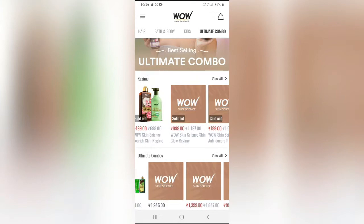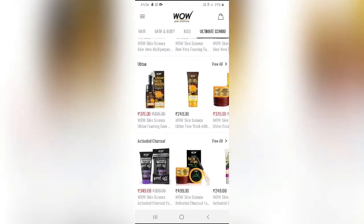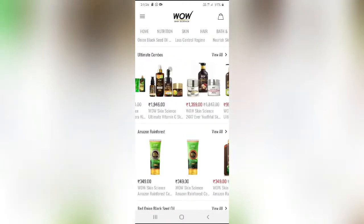There are products available in specific ranges, and you can also find combo offers. If you want to use a combo offer, you can order it online.